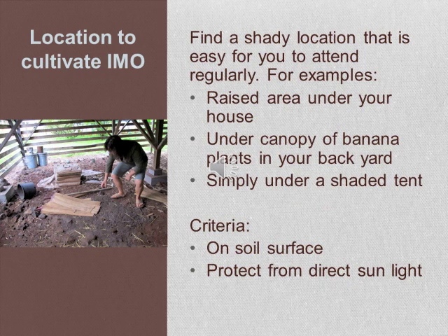Next, you want to find a location to cultivate IMO. Find a shady location that is easy to attend regularly — for example, the raised area under your house, under the canopy of banana plants in your backyard, or simply build a tent to create a shady area. The location must have a soil surface and must be protected from direct sunlight.